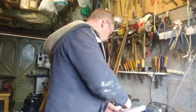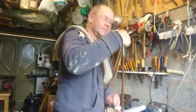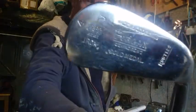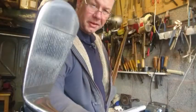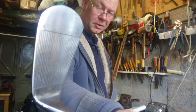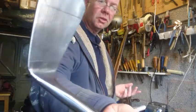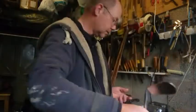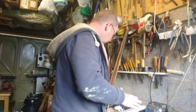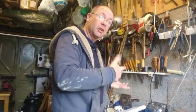Then we've got the four iron. The other thing with this set is they all have lined faces. What you tend to find with hickories is that certainly by the late 1920s they either had dots or lines, but these ones are all line faces. That's your four iron at 34 degrees, slightly heavier swing weight — the first three irons came in at C2, and that one comes in at C4.